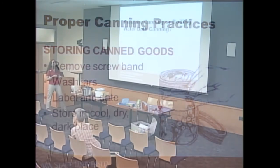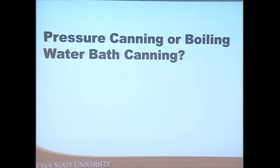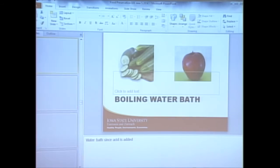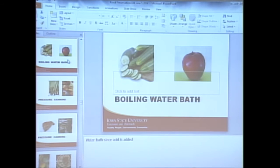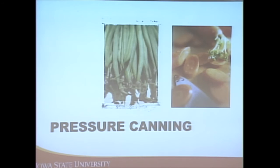Here's a quick activity: you'll see a picture of food items and determine if it needs a pressure canner or a boiling water bath canner. Fruit and cucumbers being pickled would be in a boiling water bath canner. Green beans and carrots are low acid foods — unless you're pickling them or adding a lot of vinegar to increase the acidity, process those in a pressure canner.